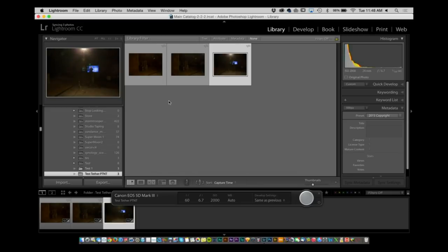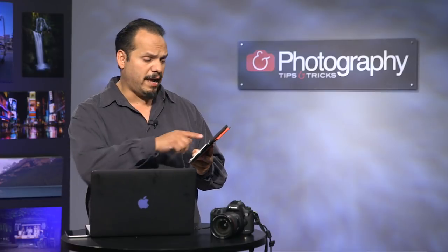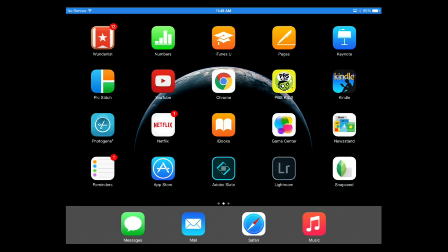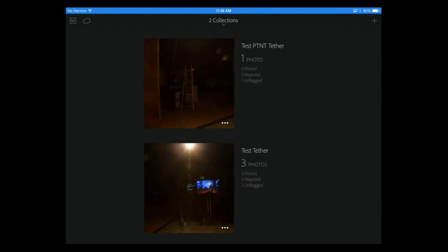Now I can take a tablet — my iPad — go inside of here and swing over to Lightroom. You'll notice there's my 'test PT&T tether' and all of that information is now going over into that area. At any point in time I can come over here, take a look, and say this is the file I'm working on, this looks pretty good — it has all of that information.